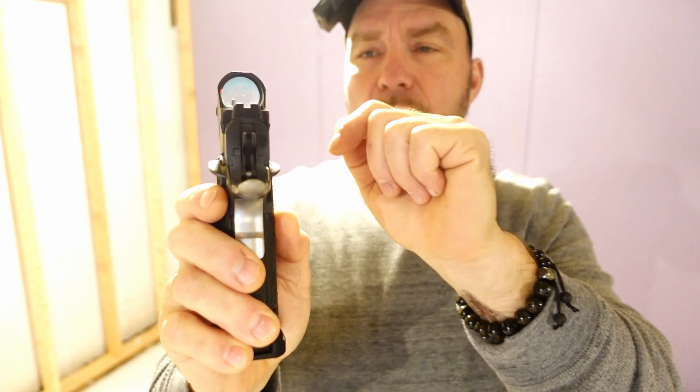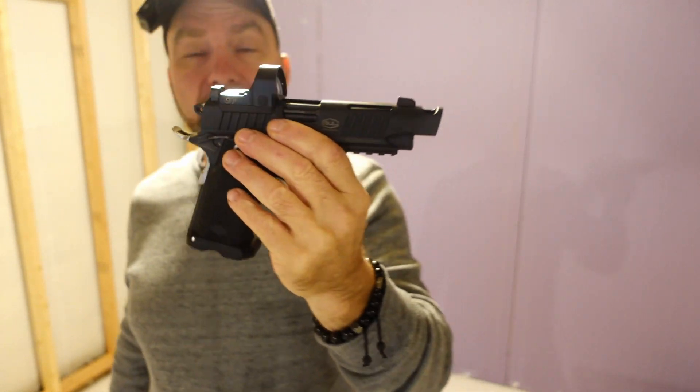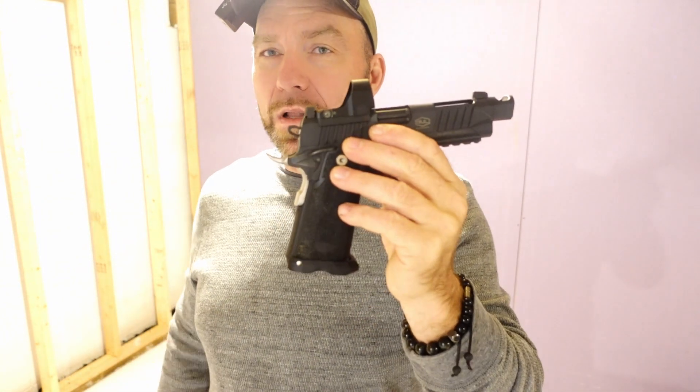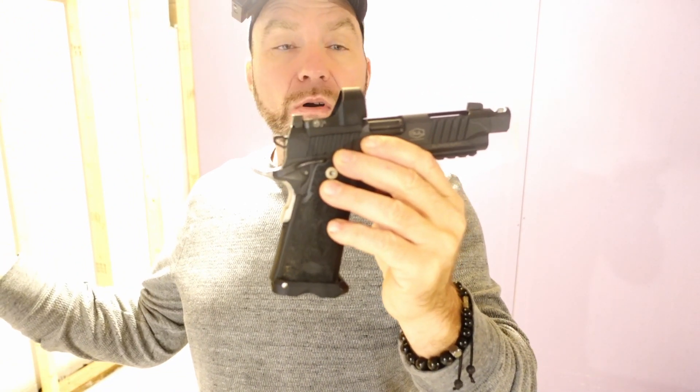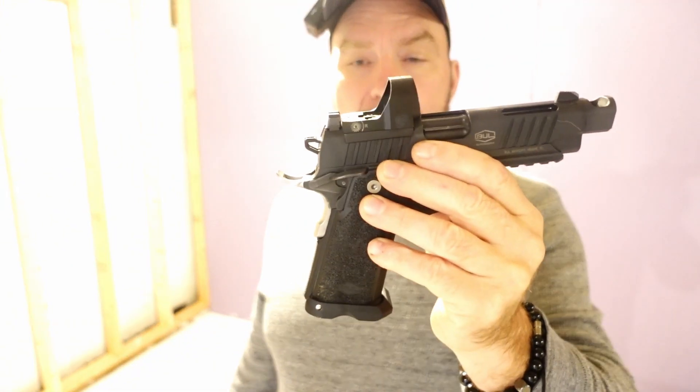It's got a really nice single-action 2011 trigger — 2 pound, 2 and a half pound with a really short reset, so you can run this gun really fast. It comes with blacked-out oversized sights that co-witness. This is actually not the SRO; it's an SRO clone made by Bull Optics as well, a fairly budget optic at about $270 that works really well. I did have an issue with the sight after a while, but a simple phone call — we returned the sight and I had a new one in the mail within a week. Kudos to Bull Optics for standing behind their warranty.